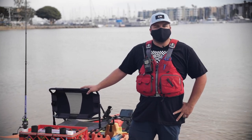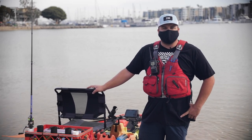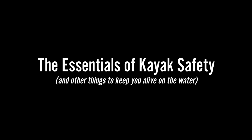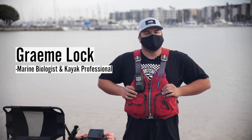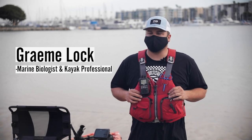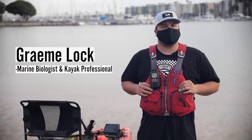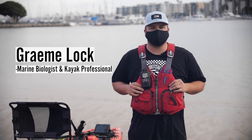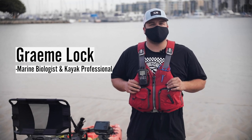Hey guys, my name is Graham. Today we're here in beautiful Marina del Rey talking about the essentials of kayak safety while fishing. I've been fishing my whole life, kayaking for the last 10 years. I have a degree in marine fisheries biology from one of the best schools in the Pacific Northwest, and I've been a kayak professional for the last three years.